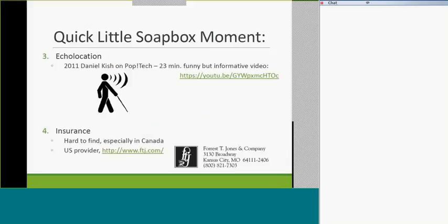Susan mentioned echolocation. In every O&M course, you learn about it — not in the way Daniel Kish uses it, but echolocation is simply using sounds in your environment to figure out where you are as an environmental clue. For example, hearing a pop machine running in the hallway tells you you're about halfway to the office. If you're a two-point touch cane user, you get a lot of tap echo back from walls that you can use to navigate better.